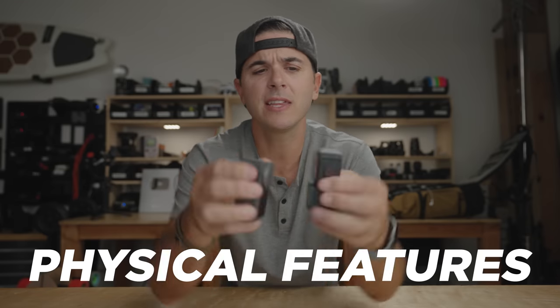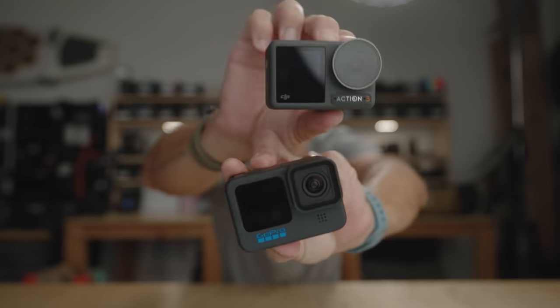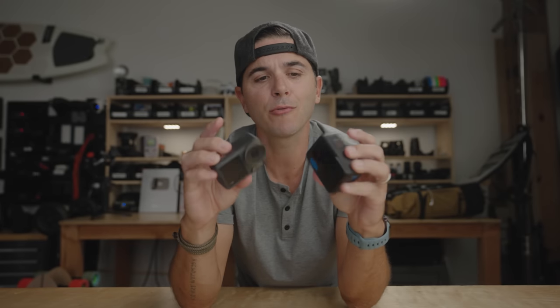Let's look at these two cameras and their physical features. They're super similar in design — the GoPro being a little taller, about the same width and thickness. They've both got big rear screens and big front screens. The touchscreens are both really good. The DJI Action touchscreen works much better in the water — they made a point of that as a feature. If you go underwater and come out and try to use the touchscreen, the Action 3 works way better than the GoPro.